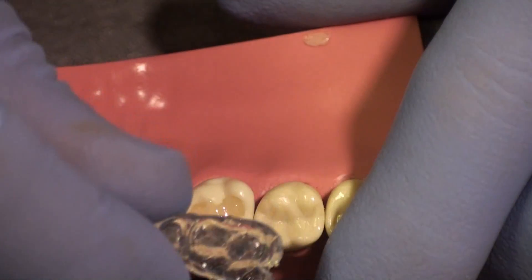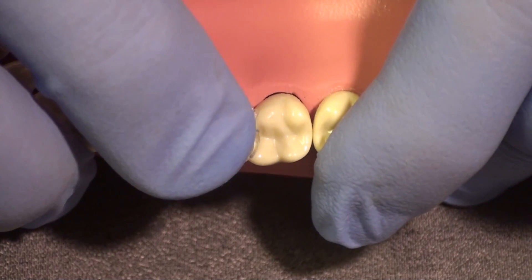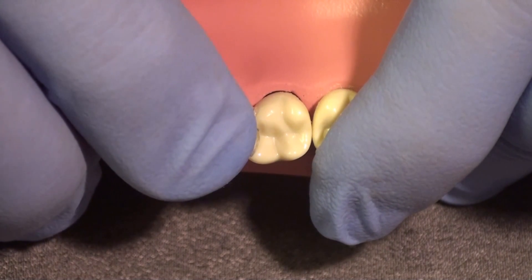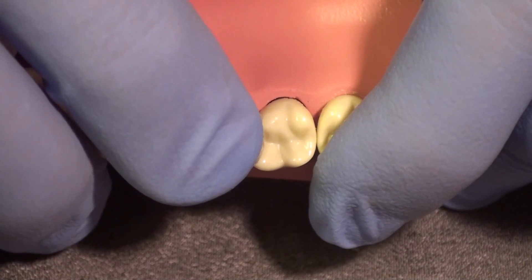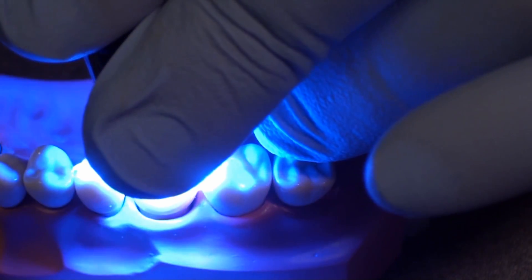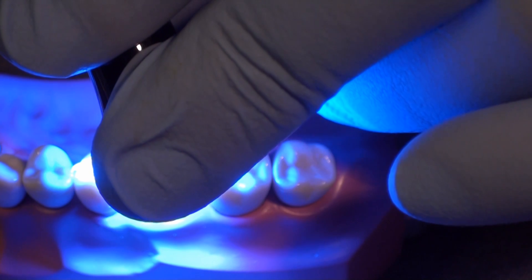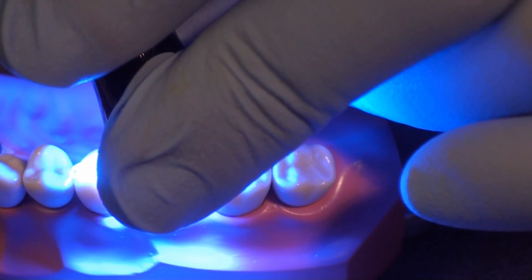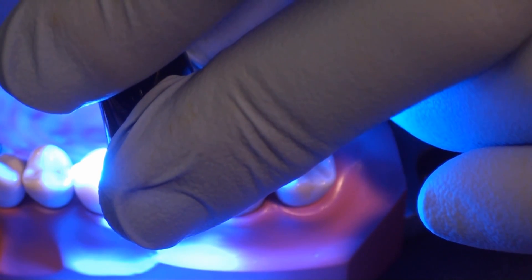Now we're going to take the custom matrix that we made previously and place it back over the tooth. It should fit fairly snugly, and we put pressure on it with our finger for five to ten seconds — about five pounds of pressure. If I weren't wearing gloves you'd see my fingernail blanching. Now I'm going to take the light curing bundle, put that on the flat surface created, apply pressure again to make sure it doesn't move, and cure in the original anatomy, surface texture, and occlusion this patient was comfortable with when they walked into the operatory. I cure this for the normal amount of time.